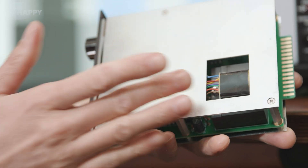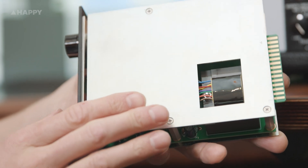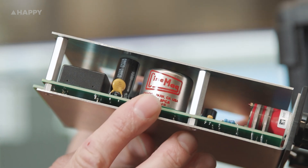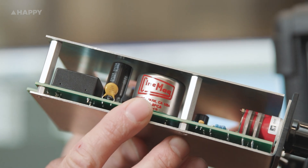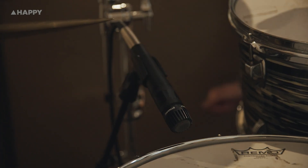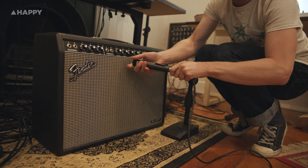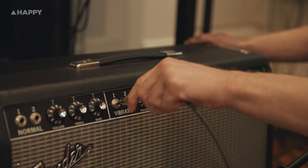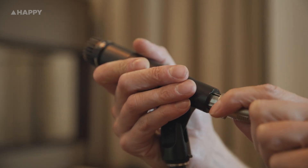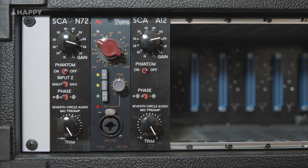Both of these preamps are transformer-based, and thus both have character. Across both, you'll hear that this character is very similar to what the units are based on. Today I'm going to put up an SM57 on a snare drum and run it through both of these preamps simultaneously so you'll hear what these things can do. Then I'll shift the mic over to a guitar amp, and finally to vocals. In the video edit, we'll cycle between the preamps, all matched for gain to truly understand the tone of them all.